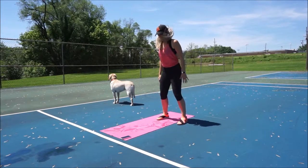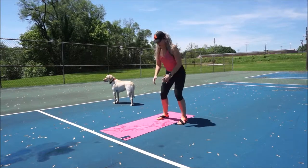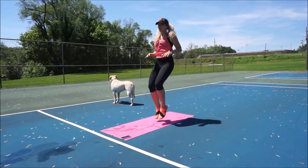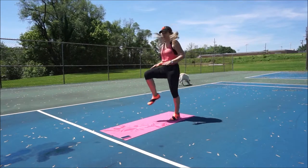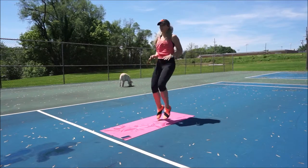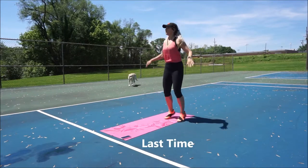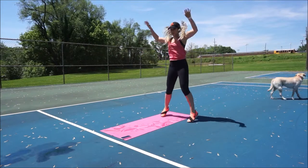Then we go into bodyweight squats again. I'm really not getting as low here — this is not the best example, because your full range of motion should have your booty below your knees. Now we're into 15 seconds of high knees. Good work guys. We're going to do that one last time to make sure we get the blood pumping and the muscles warm before we go into our main workout.